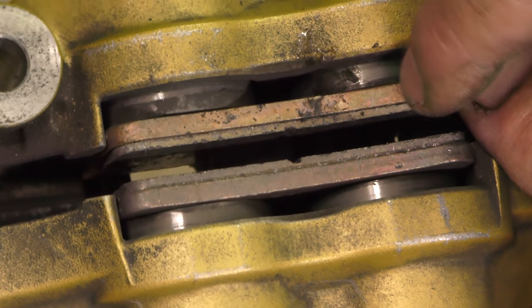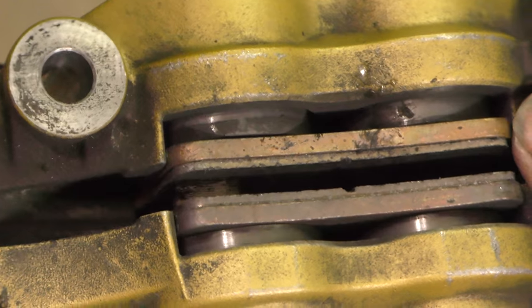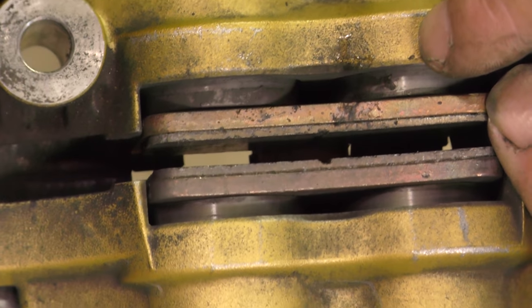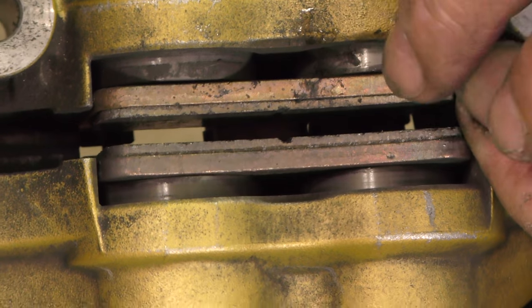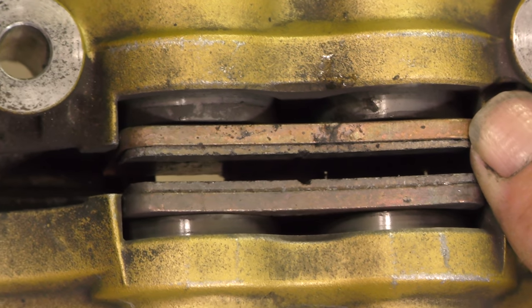We're out of brake pad on this side completely and we need to change them. So there's a question here of why is that pad wear uneven, when it would appear that the pistons are fairly equidistant — fairly. The pistons seem like they've got a sheen to them, so they're not that dirty, but we're going to clean them anyway because we're going to change pads, because that's got nothing left.